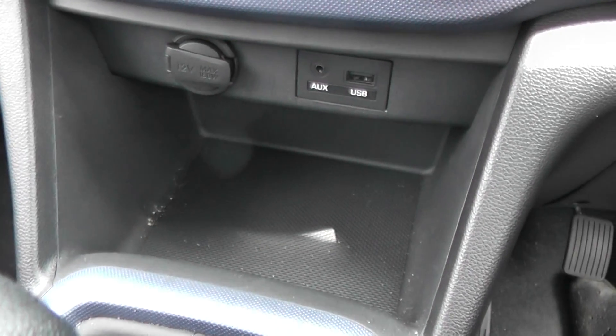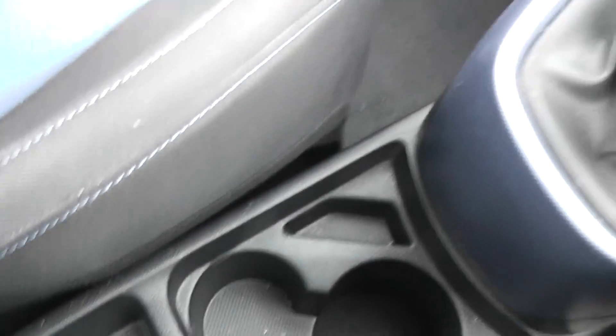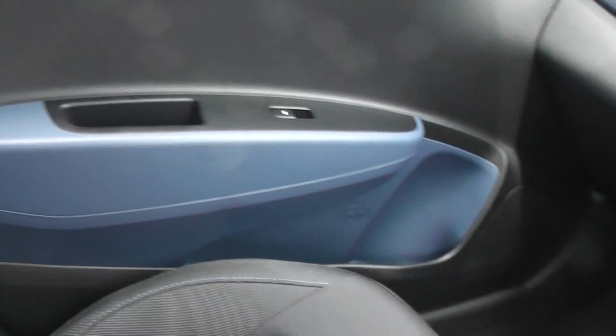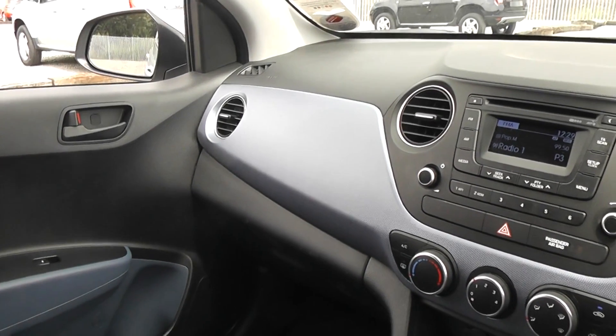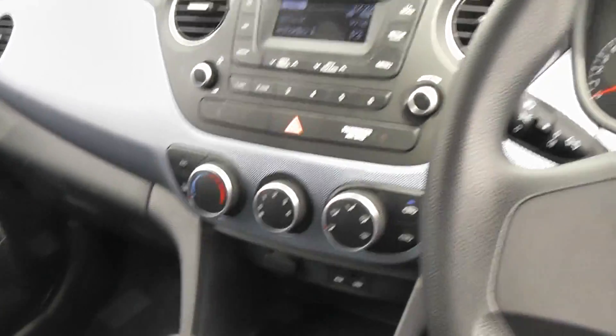There's also a storage pod available here and down the centre console we have two additional cup holders, an additional 12 volt power outlet and plenty of little storage spaces. You can also store items on the passenger side door with the change pouch in the large pocket and a really large glove box. The i10 is really nicely designed — there's lots of use of the colour blue throughout and everything is quite well matched.